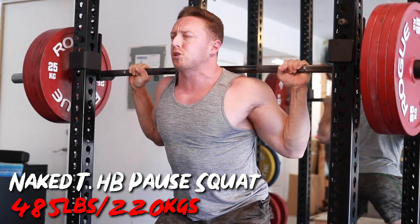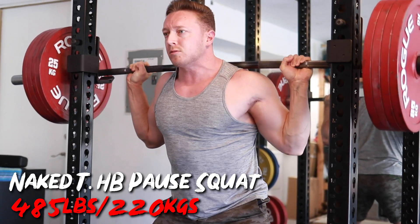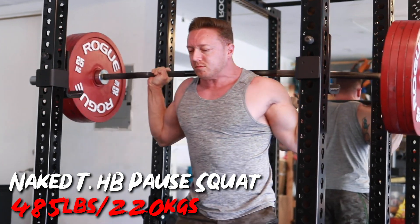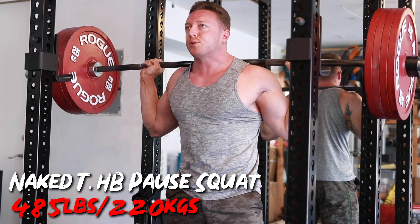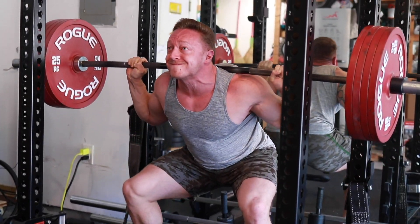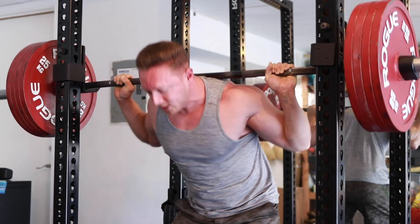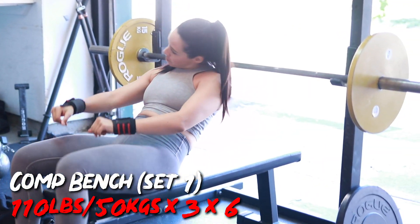Some general thoughts on what my training has evolved like over the last three or four months that you've been following along on this powerbuilding journey. Here's my max squat for the day — 485 pounds. Pretty good for a tempo pause high bar completely raw squat the day after I PR'd my back squat with a ton of volume. I was really happy with that, then I had some deadlifts later on. Kristen was also doing some bench press, and we finished up with some upper body accessory work.